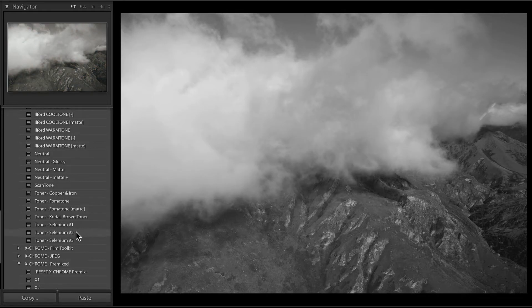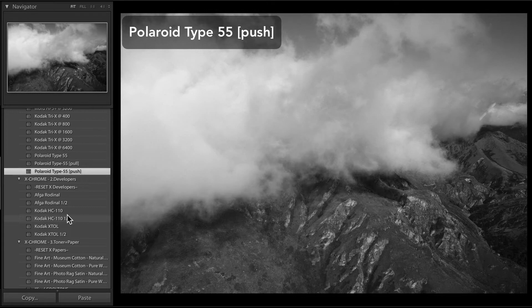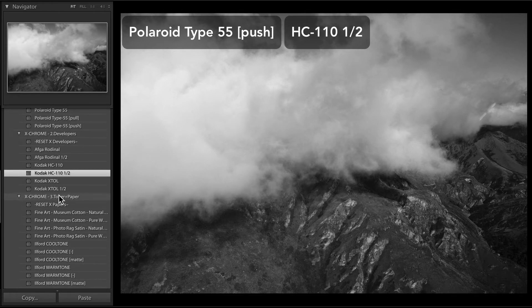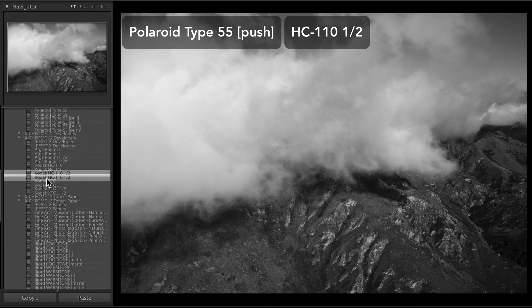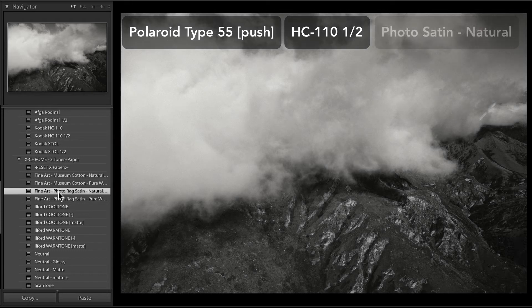It's also got some really interesting film varieties that I haven't seen in other packs. I've included Polaroid Type 55, which was one of Ansel Adams' favorite films to use — and it's easy to see why. It has this incredible acuity, incredible even tonality, but it still has this punch and kind of emphasizes the lower end of tones a little bit more than something like a Fuji Neo Pan would. I'll put this on a fine art photo rag satin paper with a natural tint, so there's a little bit of ivory coming through in the clouds and a super even response in the rest of the photo.